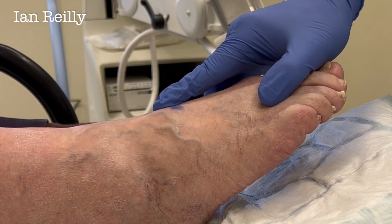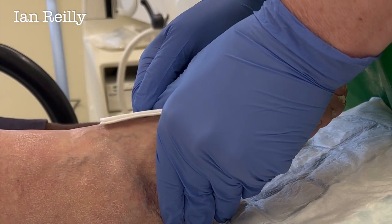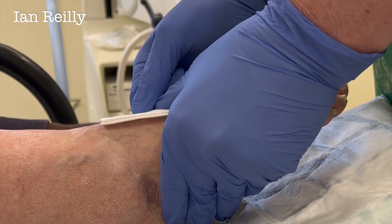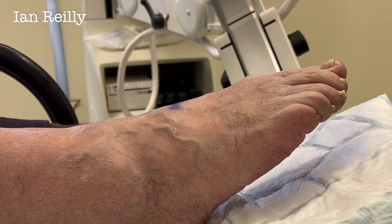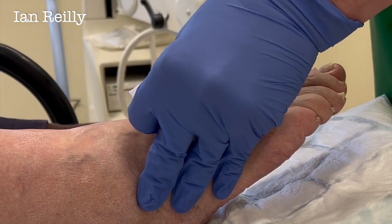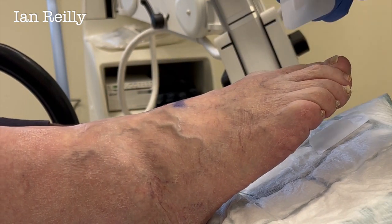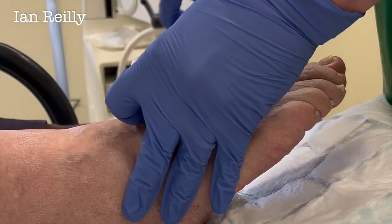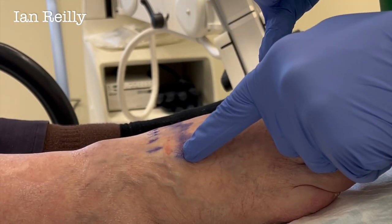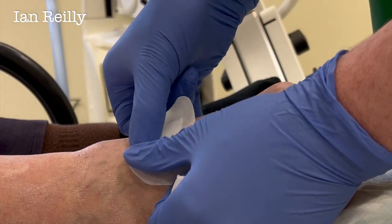How does that feel? How stingy was that on a scale of 0 to 10, Chris? It was a good sting — I could feel it getting there. So this is why we use x-ray, Chris — just before I turn the camera off. This was me marking up where I thought the joint was, but I was about a centimeter off. That's why I use the x-ray — so I'm in the right grid square.